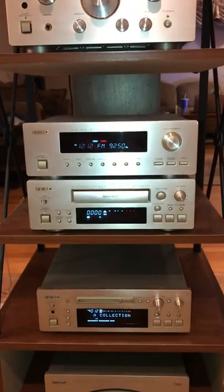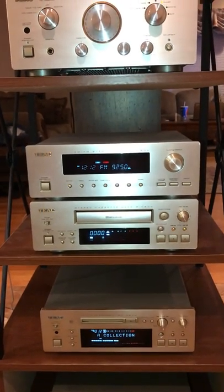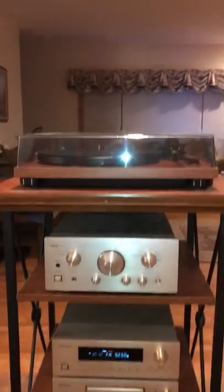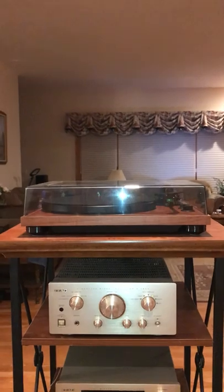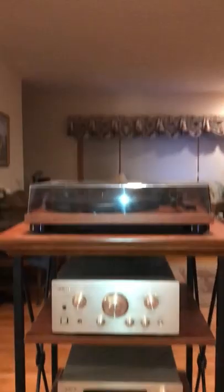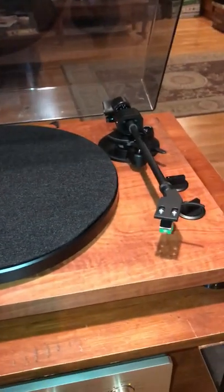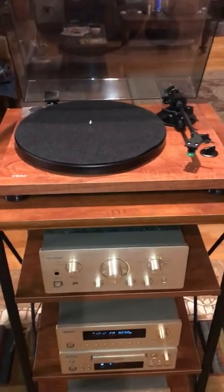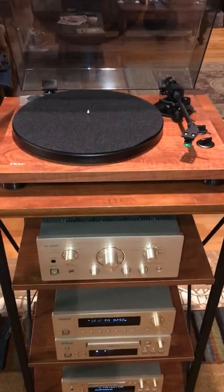The only thing in the system that isn't from this line, besides the speakers — because they didn't make a speaker for this line that was good enough as far as I was concerned — is the turntable on top, which is a more modern TEAC TN300 turntable. It is the modern equivalent of the old-timey type of turntables. I'll actually open this up here to show you what it looks like, and as you can see, it has all the earmarks of an old-fashioned turntable. It works really good.